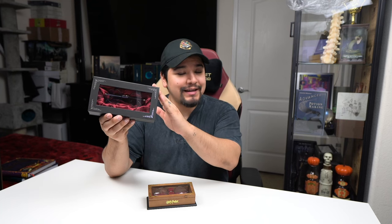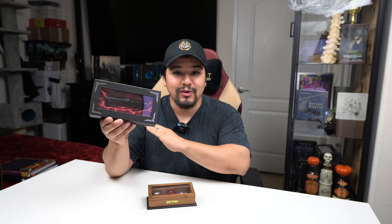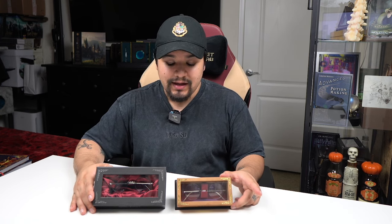So there you have it — the latest edition of Harry Potter's glasses from the Noble Collection compared to the 2007 version. I did see some backlash about the new box, so I'm curious to hear your opinions on it and which ones you'd rather have. Let me know in the comments below, and if you enjoyed the video or found it useful please leave a like and consider subscribing so you don't miss out on the next Wizarding World news, merch, and events video. I'll see you in the next one.